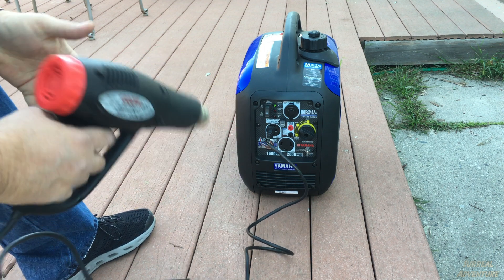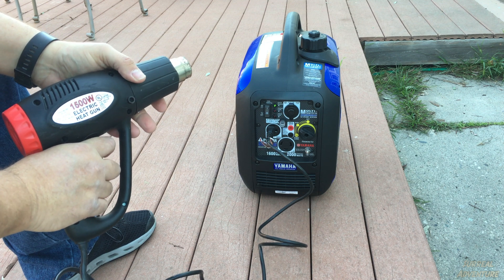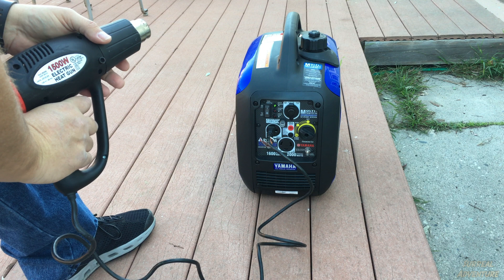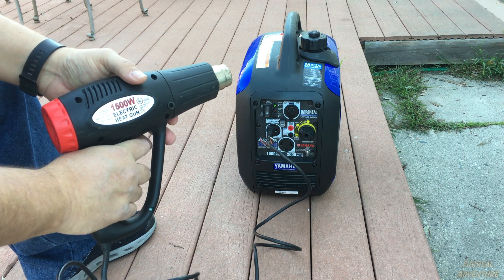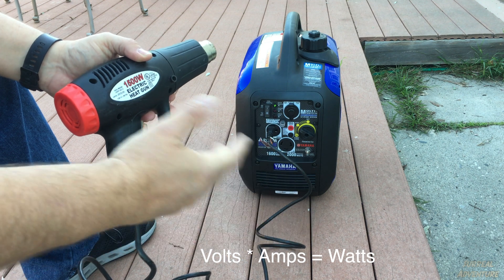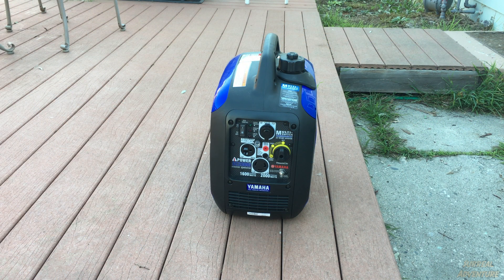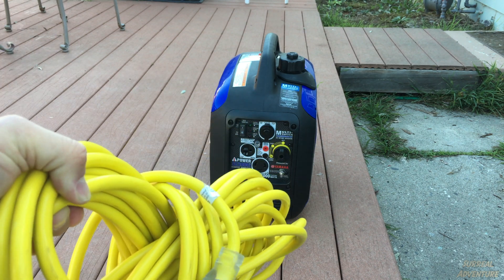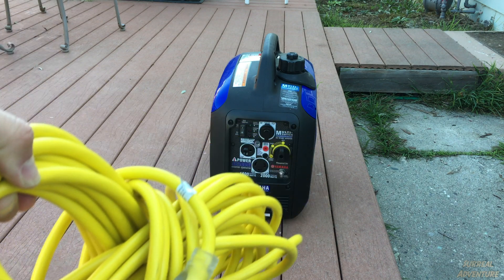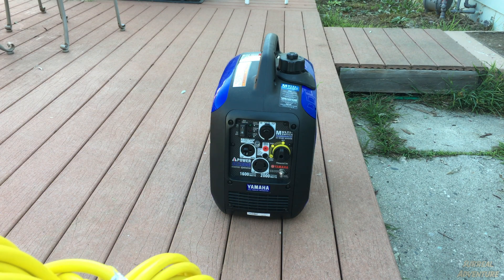This generator has 2000 starting watts and 1600 running watts. To figure out how many watts an appliance uses, the formula is volts times amps equals watts. One important point: if you are running any appliance — whether it's a motorhome, a drill, a heat gun, a refrigerator, or an air conditioner — on an extension cord, you must make sure the extension cord is a heavier gauge than the cord connected to the appliance. In this case I've got a 12 gauge extension cord connecting to appliances that have about a 15 gauge cord.